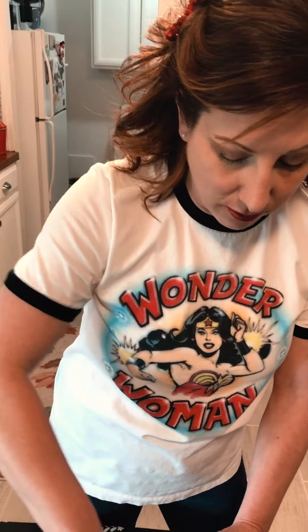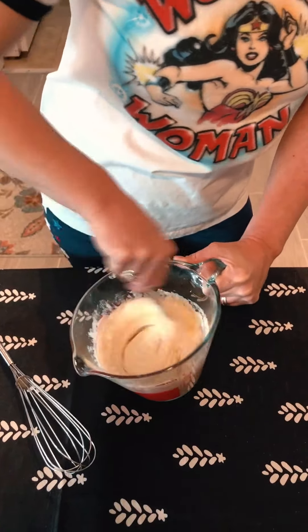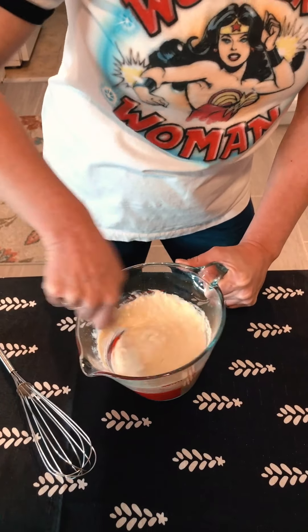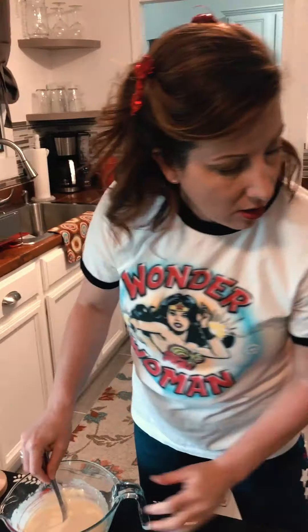Now we're just gonna mix this all together. You can use a whisk or just a fork like I'm using. You just want to make sure it's mixed really, really well until all the lumps are out and it's all done.